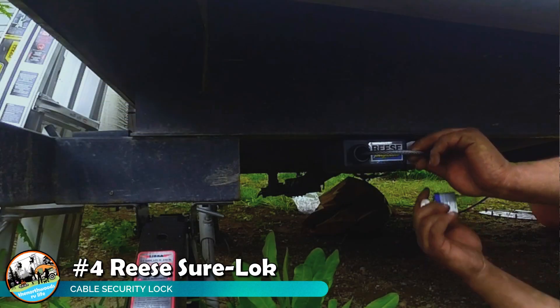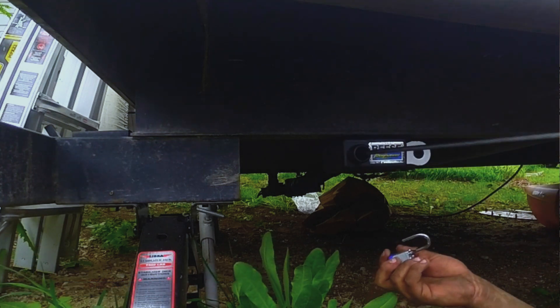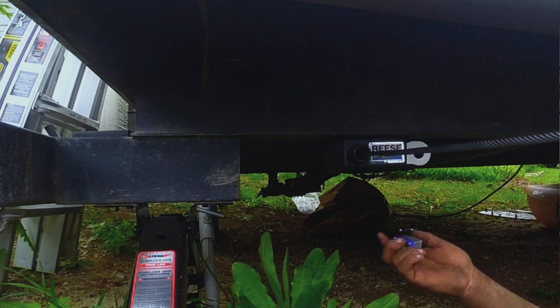Security of items outside your rig is always a concern, especially when you leave the campsite. We installed a Reese cable lock — it's a 15 foot retractable cable that bolts to the frame of your trailer. You can use it to lock up things like a grill or chairs, or some people loop it through the wheel of their RV for added security when they're away.